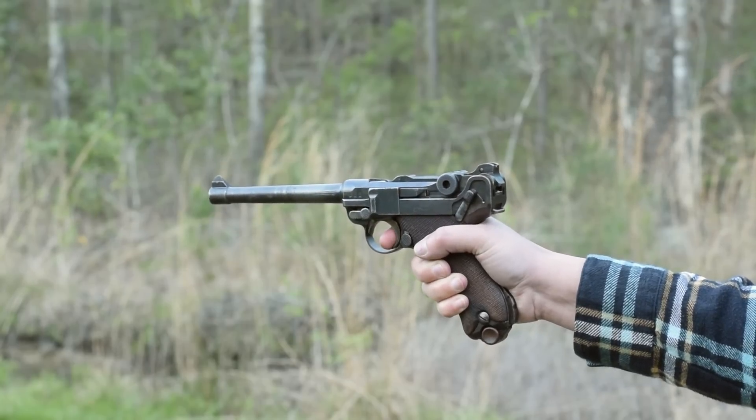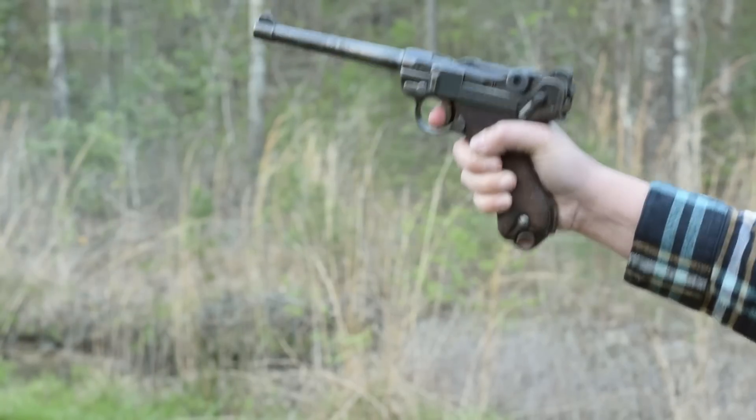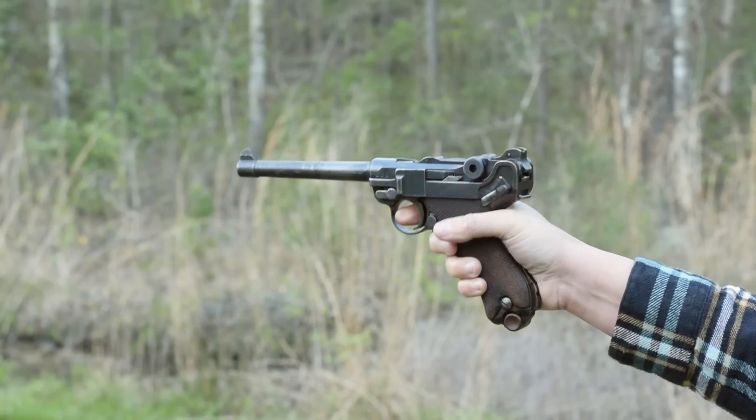Long barreled, top heavy — our balance isn't bad, and with that raked grip contoured to the human hand, it holds well. Our crescent moon trigger is unsurprisingly mushy. And with two safeties, one on the grip and a lever at the back, we are super safe.